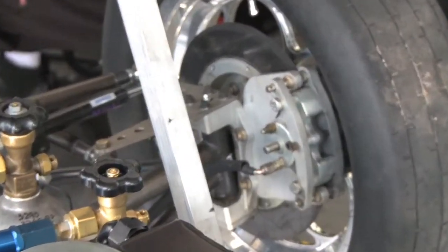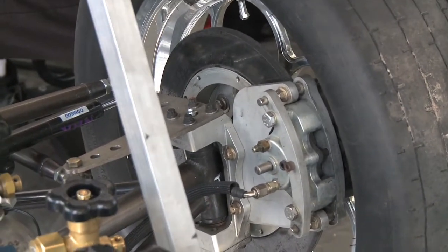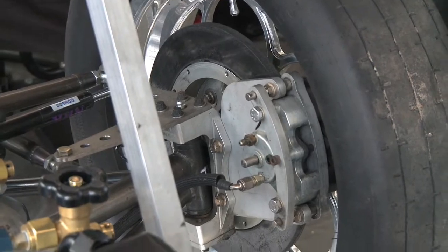These brakes are designed for when it gets real hot. When you're going 260 miles an hour and say you have a chute failure and the parachutes don't come out — the hotter these brakes get, the more aggressive they are. The same brakes that are on airplanes — these brakes will glow cherry red and get very aggressive.